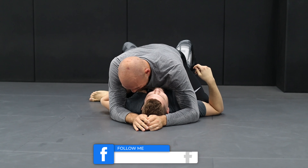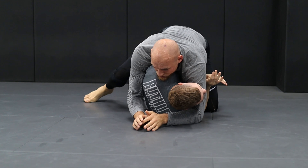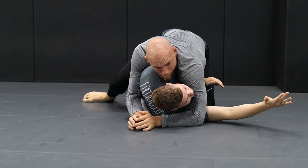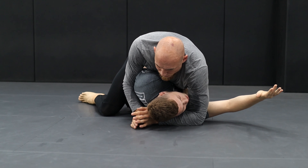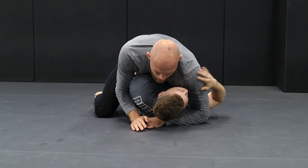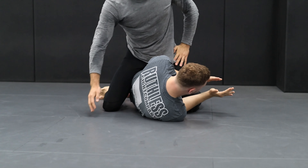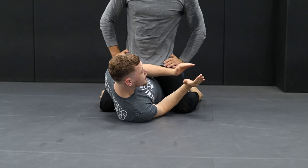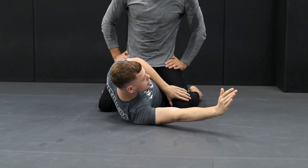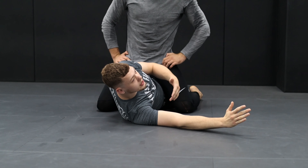A lot of times you guys are here and it's going well, but then you let that elbow free. Don't do that — you're still going to be able to climb up. The elbow is open and then you're stuck. Don't forget: legs are stronger than arms. So you want to have as much protection with your arms as possible.